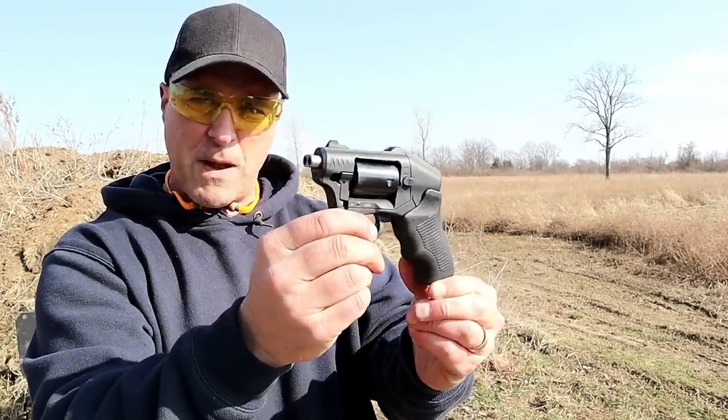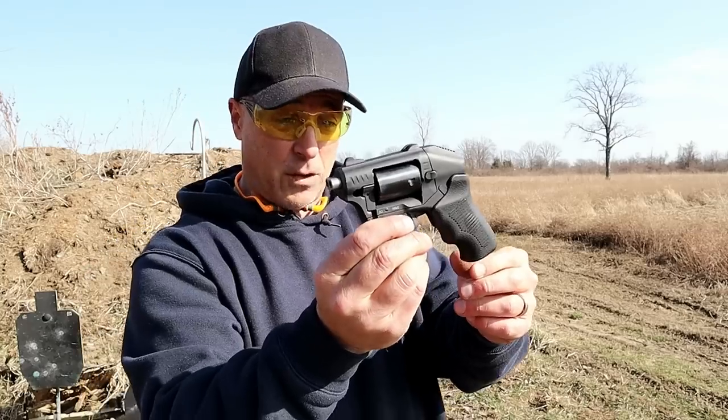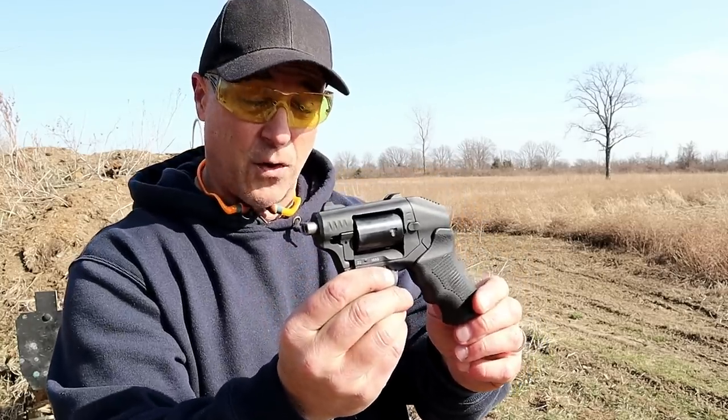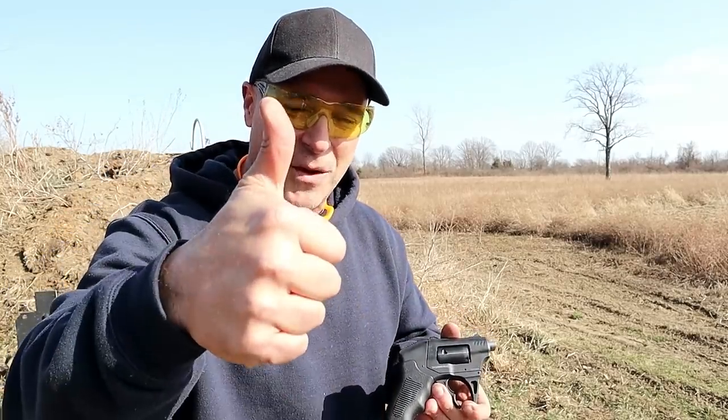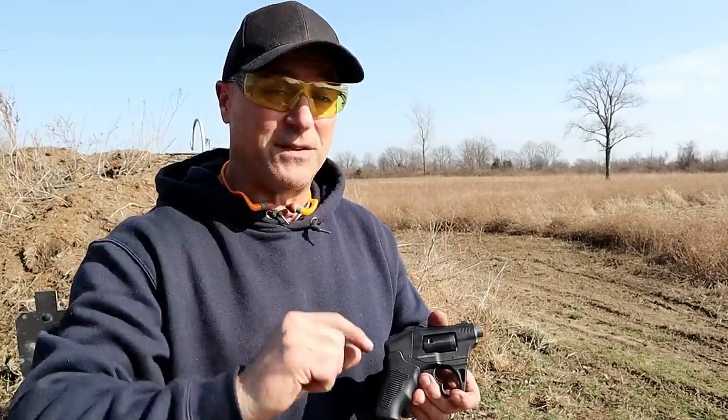You wanted a range review, I said I was going to do it, and that was my range review. I hope you enjoyed it. If you like videos like this, please subscribe and share. I always appreciate the thumbs up. Thanks for watching — you guys be safe.